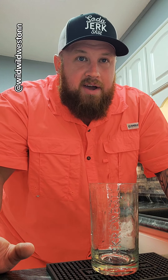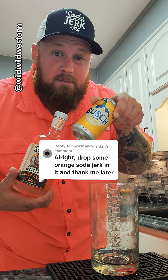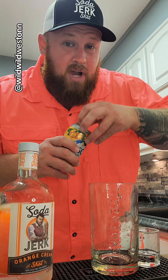My buddy Sean over at Cooking and Drinking says drop some orange soda jerk in it. He was replying to the video where I did the Busch Light Peach. So we're going to do a sink and drink with orange soda jerk. If you guys have not tried orange soda jerk, you're missing out.